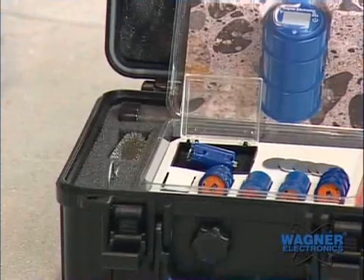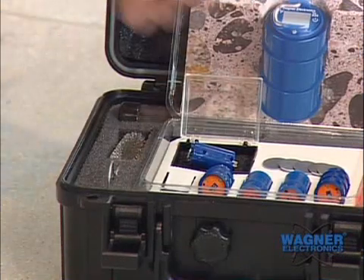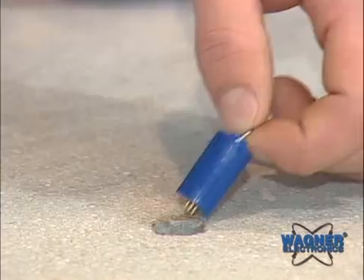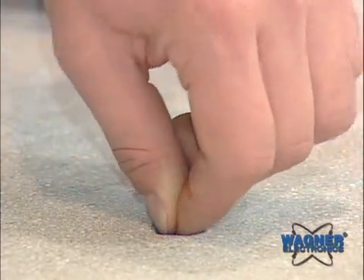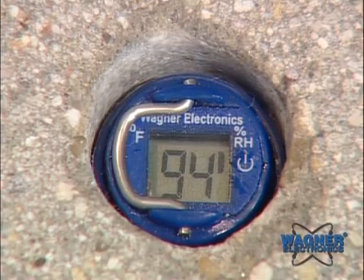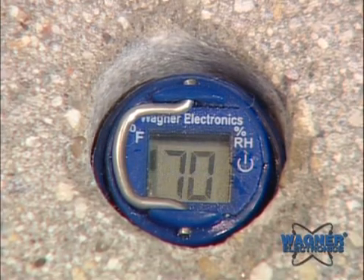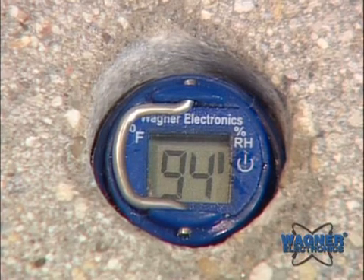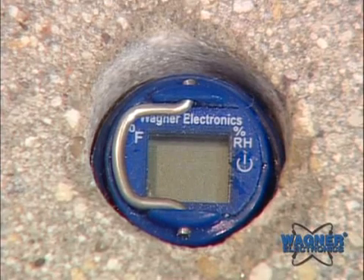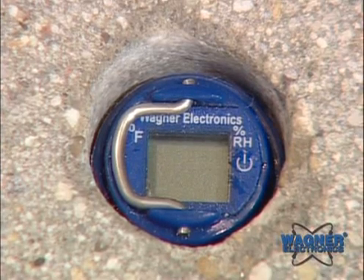Insert the Rapid RH reader into the smart sensor by lining up the small detent on one side with the large detent on the other. Once the reader is properly aligned, turn it approximately 45 degrees. Press the on button. If ER appears on the LCD, remove the Rapid RH reader and insert again. The LCD display will toggle between the percent RH reading and degree Fahrenheit temperature reading, and will shut off automatically after 20 seconds.